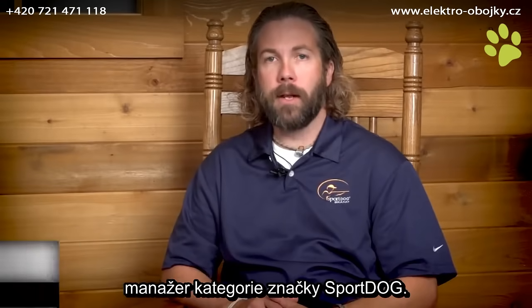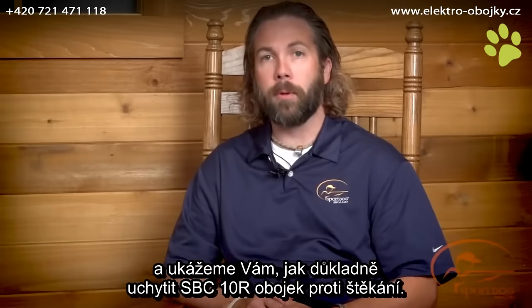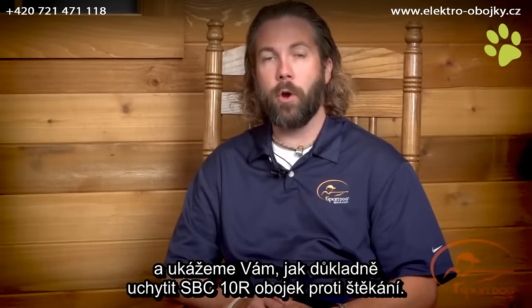Hi, I'm Clay Thompson, Category Manager for SportDog Brand. Today I'm here with Bullitt, and we're going to show you how to properly fit your SBC 10R No Bark Collar.